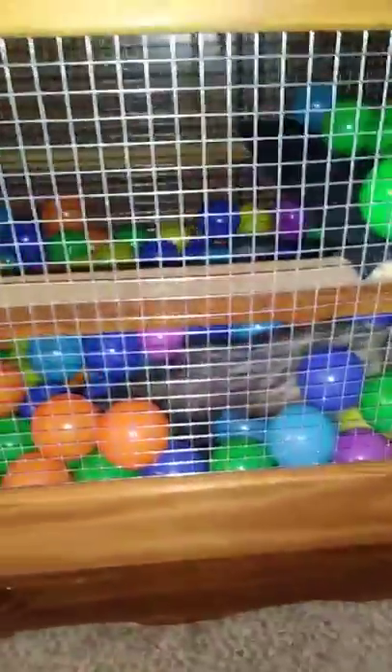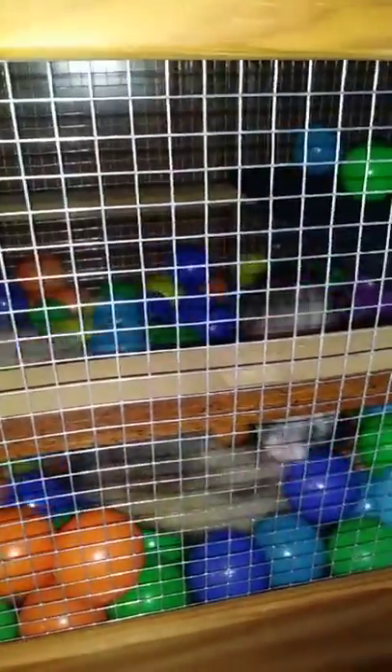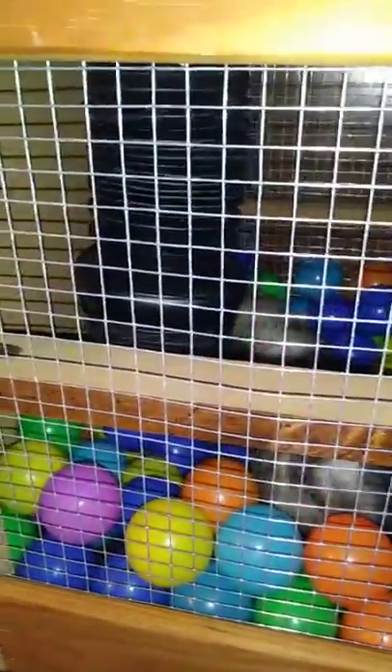This is the super fun ball pit and they're both in there playing around, because my hubby was nice enough to install the back wall and they figured out how to use the tube.